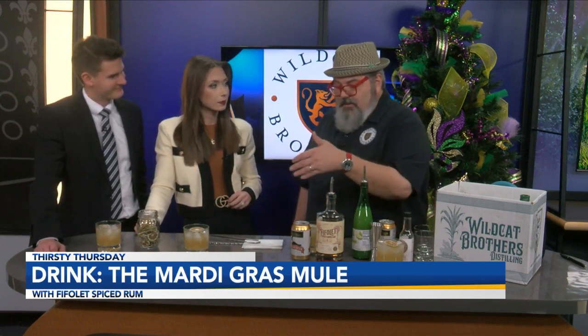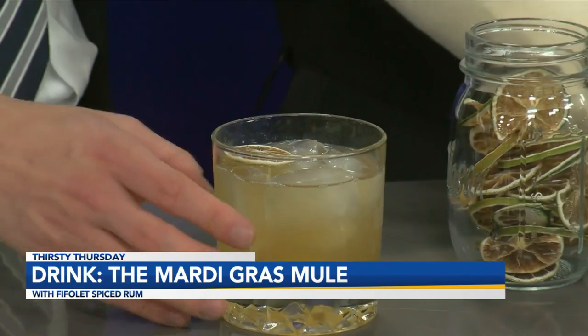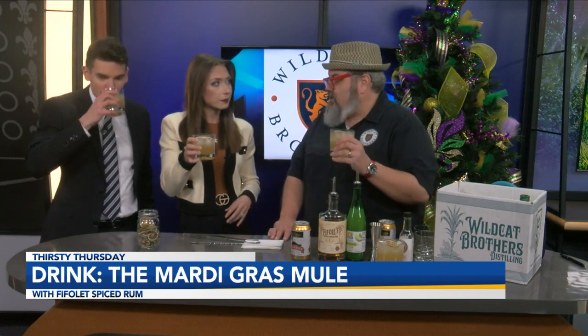Ginger beer is also not alcoholic, so it's not adding to the alcohol content. In this cocktail, the only alcohol you're really using is the rum. This is wonderful. Sometimes people like it a little more acidic or sour, so you can add more lime, but this is really a crowd-pleaser because it's tough to find somebody who doesn't like a good mule.